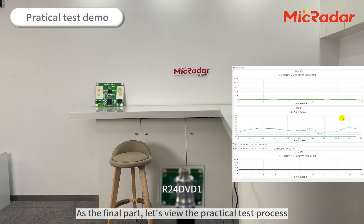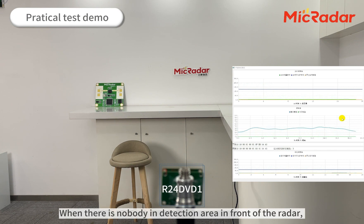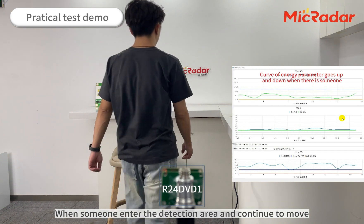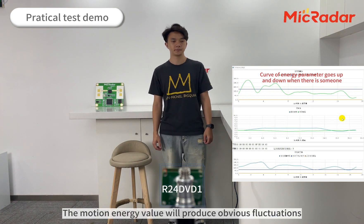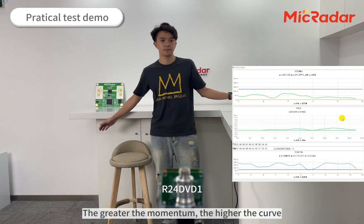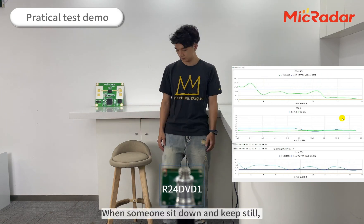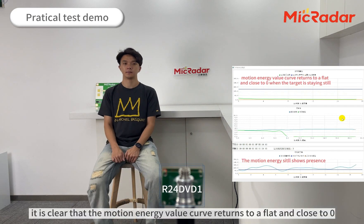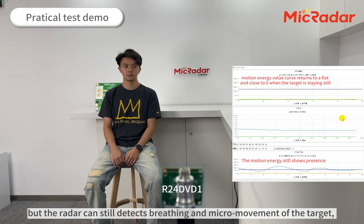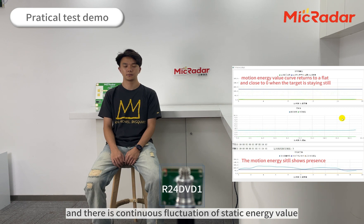Let's view the practical test process. When there is nobody in the detection area in front of the radar, the curves of motion energy and stationary energy are relatively flat and close to zero. When someone enters the detection area and continues to move, the motion energy value produces obvious fluctuations — the greater the movement, the higher the curve. When someone sits down and keeps still, the motion energy value curve returns to flat and close to zero, but the radar can still detect breathing and natural micro-movements of the target, showing continuous fluctuation of a certain energy value.